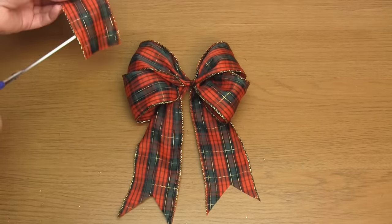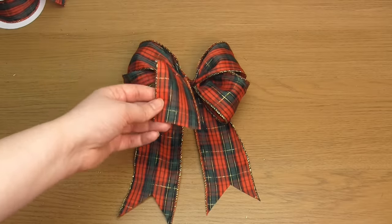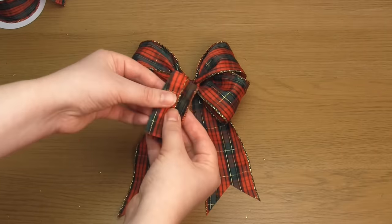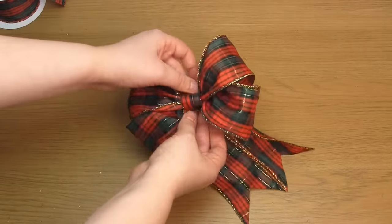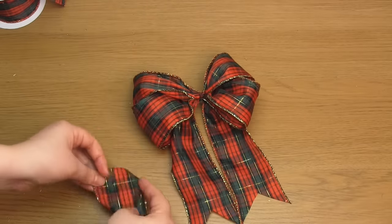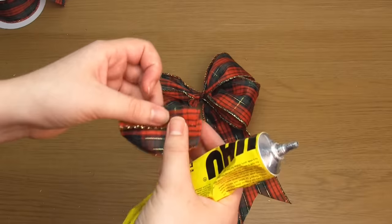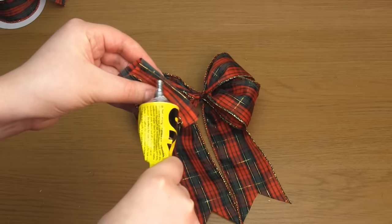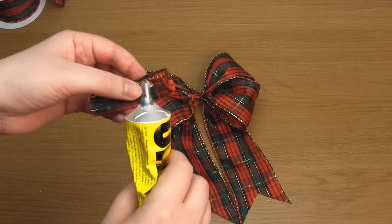Next, cut a short piece of ribbon that can wrap around the centre of the bow. Fold each of the wire edges over, one on top of the other, and glue the top third in place. You basically just want to hide the wire edges. I would recommend using as little glue as possible for this process.